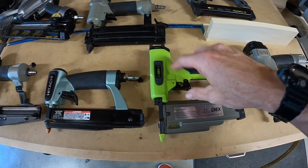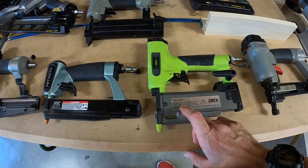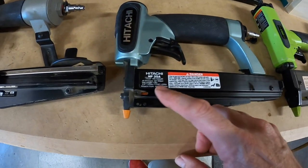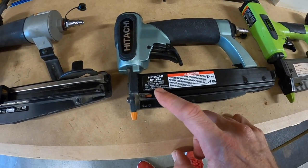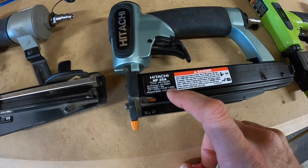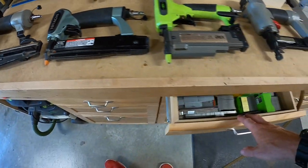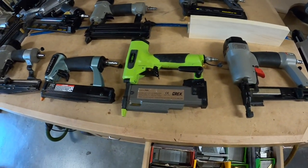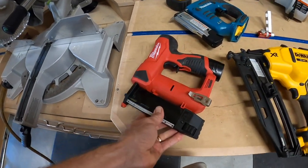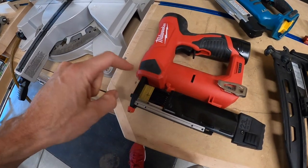This larger pinner shoots from 3/8ths of an inch up to 1¾ — a pretty big range. This smaller, more compact gun on the other hand only shoots from 5/8ths to 1⅜ inches. These are called 23 gauge pins. If you saw my review on that new pinner, it shoots the same type of pins as you see here.